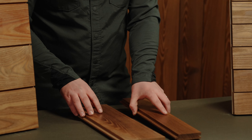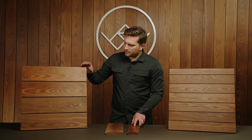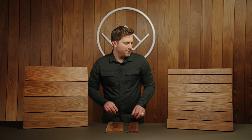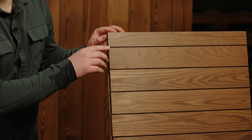It's available in two sizes in a standard nickel gap tongue and groove profile. Our standard nominal one by six TNG is a five inch face with a three sixteenths inch reveal. Our narrower profile is a three inch face with a three sixteenths reveal.